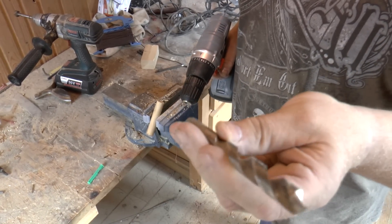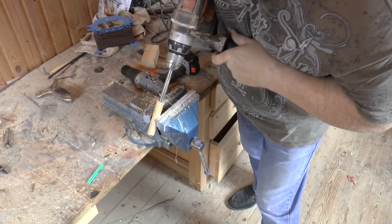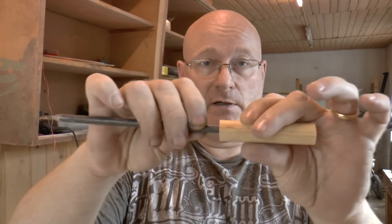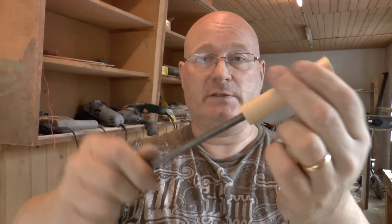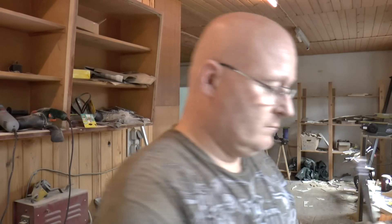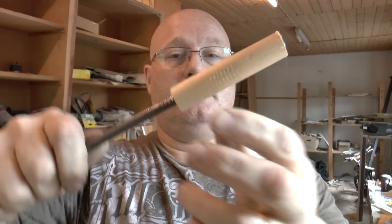Now you take the biggest drill that you can find and drill it from one side. Now you file the nail head down until it fits into the bigger hole, so that you can slide this in — it pokes out and forms the set. Now put some hot glue onto the nail, put the nail through, and let it cool. All the way — that's it.